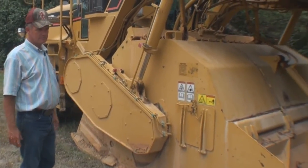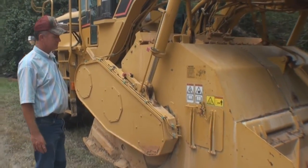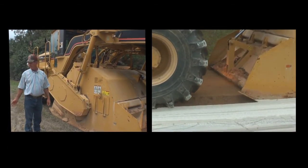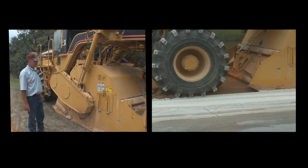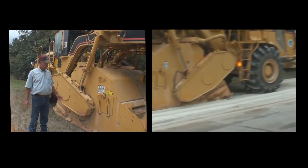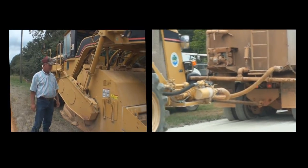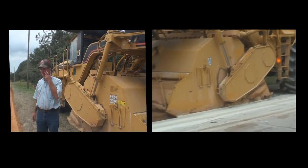This is our reclaimer mixer. This is what we use to do the full depth reclamation on this old highway. It grinds up the asphalt material and the base material and blends it together, as well as the lime kill dust that we put on top of it and the base seal water mixture that was in the water truck ahead of it. The drum underneath turns at 215 RPMs with carbide bit teeth to break the asphalt up and do the blending.